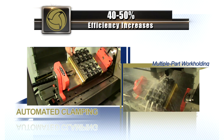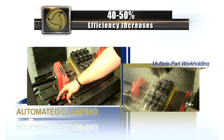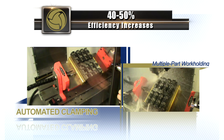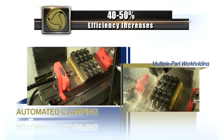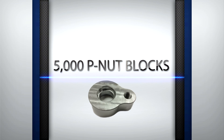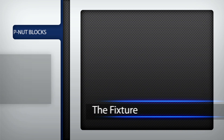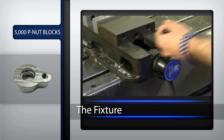Let's take a look at the numbers to see how these two advantages — automated clamping along with multiple part workholding — turn into more milling efficiency. In this example we have a production run of 5,000 peanut blocks to make. In many instances the fixture would end up being a traditional vise clamping two parts at a time.